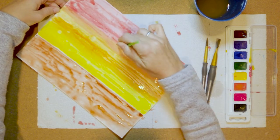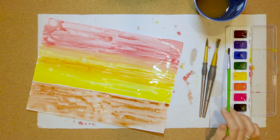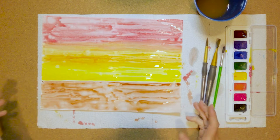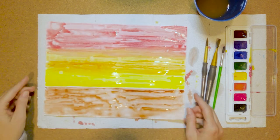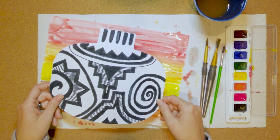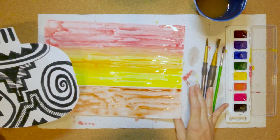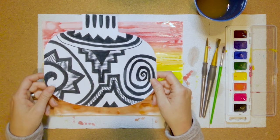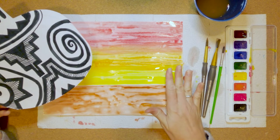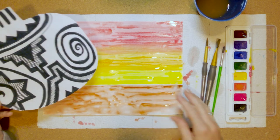We're going to let that dry — this takes a bit of time. So you might need to leave this, go do your next homework assignment. You can come tell me you finished painting your background, hold it up, and then later in the day come back and glue on your pot when the background is completely dry. Then submit it in Canvas because this is the final day — it's a big assignment so I really need to see that you've completed it. Please don't forget that final step of gluing it on and showing it to me. I'll come back to this when mine is dry and give you some ideas on how to glue it.